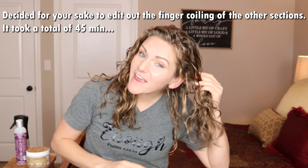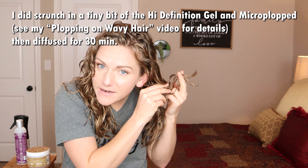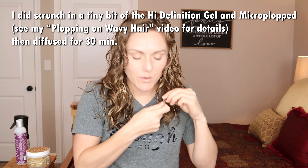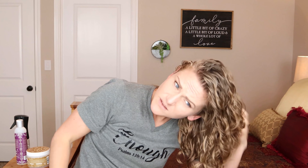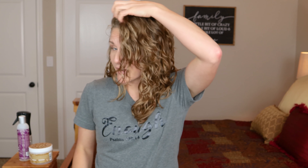I am 100% dry and now I'm ready to scrunch and fluff. I got a bit of a crunchy cast on the ends of my hair — clearly I got more of that Trelux gel on certain sections — but here we go. This is my hair 100% scrunched out after doing the finger coiling.